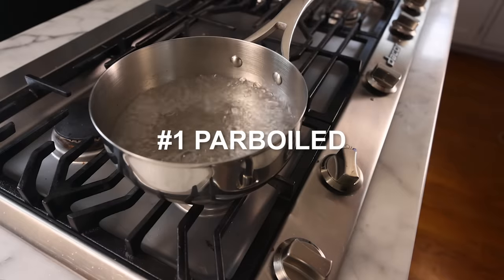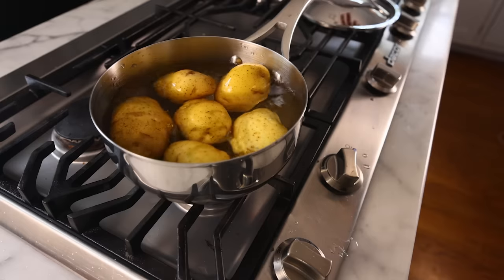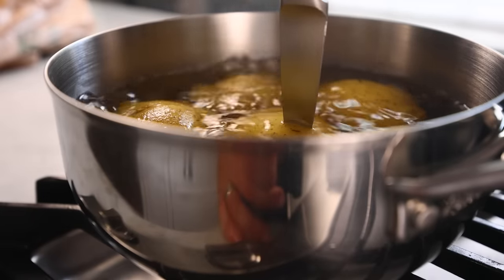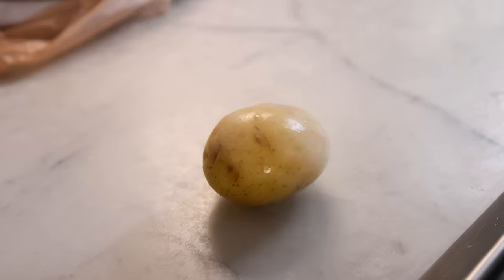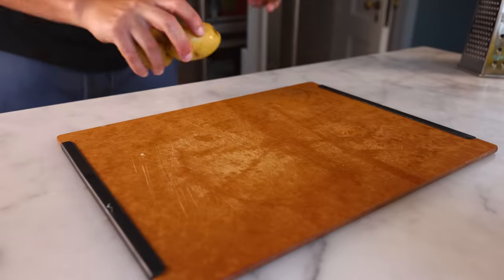Number one — parboiled. This method seems to have particular traditional cred in Switzerland. Boil the potatoes until they've softened a bit on the inside, but they're still firm enough that you can grate them later. I can sink my knife in there, but they still resist a fair bit. If I cook them any farther, they're just gonna crumble into mash when I grate them. A lot of recipes tell you to chill them overnight in the fridge before you grate them, which is exactly what I did.